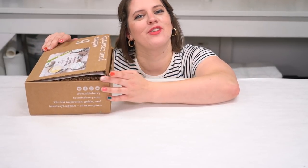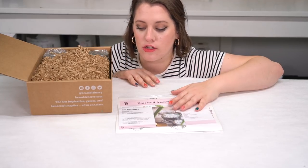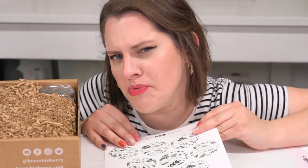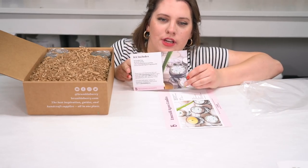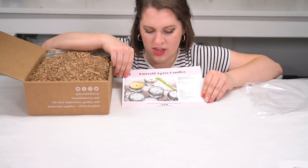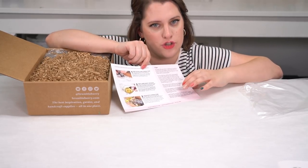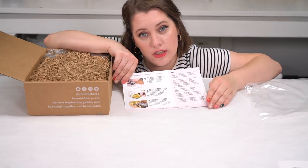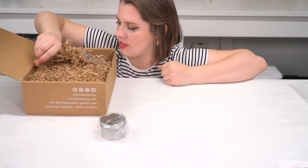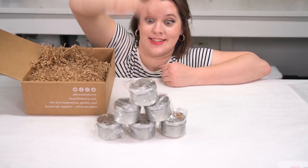Y'all want to watch me unbox it? I'm on my knees on the floor so y'all can see my face. They have all the paperwork in a neat little package — I appreciate that. Looks like I have to cut out the labels myself. I don't appreciate that. They have a postcard that tells you everything that should be in the kit, with inspirational projects on the back. They also have a very comprehensive recipe sheet with detailed instructions and a helpful tip section. What a cute little baby jar — how many do I get? Eight, nine, ten — ten baby jars!